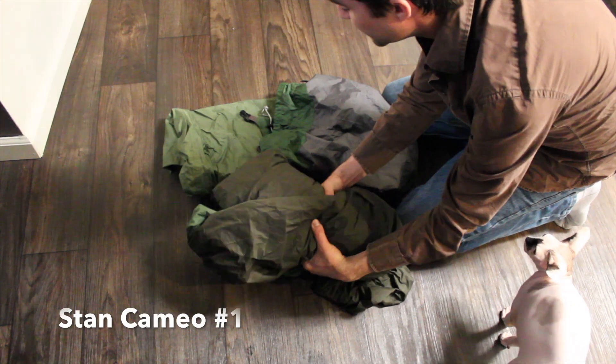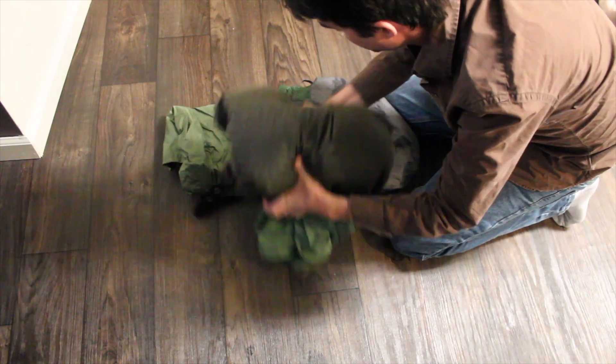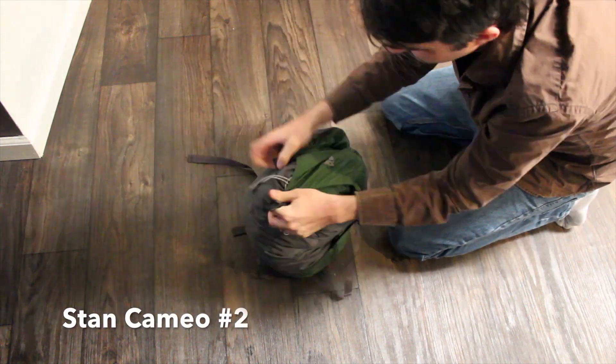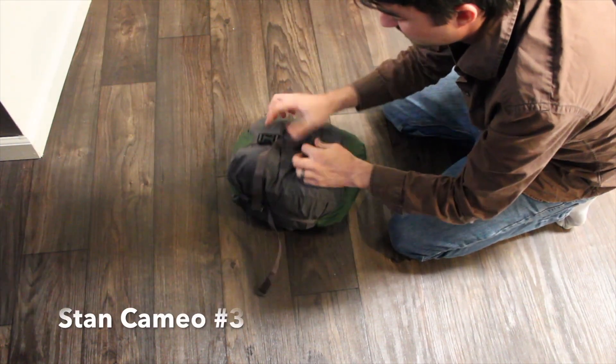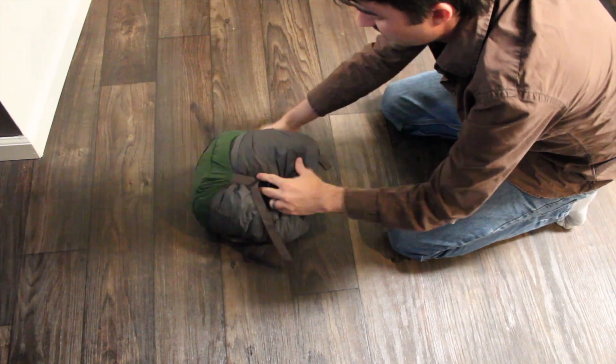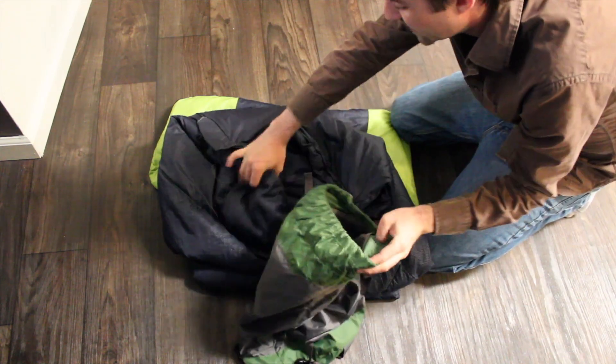The first thing I'm going to do is put my tent and rainfly into a compression sack. The next thing I'm going to do is take my sleeping bag and put it into another compression sack.